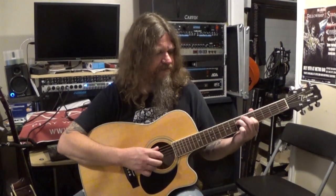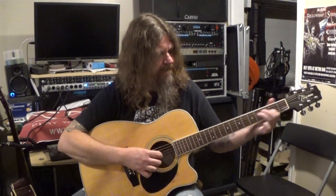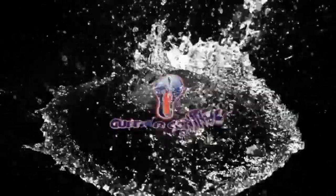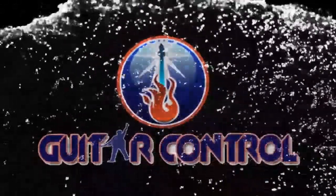All right, that's all I got for you today. If you enjoyed this lesson, give me a thumbs up, leave a comment down below if there's something you'd like to see either myself or one of the other instructors at guitarcontrol.com do in a future lesson. Be sure to subscribe to the channel, and until next time — bye.